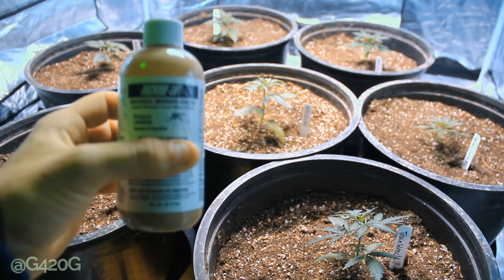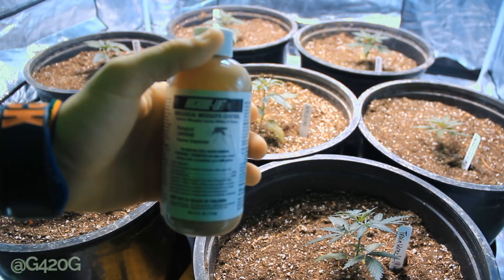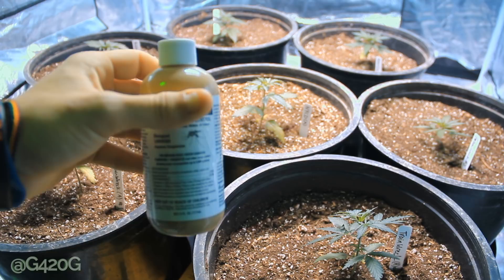We are going to start off today by diluting six drops of this per gallon of water. This stuff is able to be used through all systems. If you're in a hydroponic system, do not use it in conjunction with anything that kills living biologicals, because it will outright kill it and it won't have any effect on eliminating your fungus gnats.